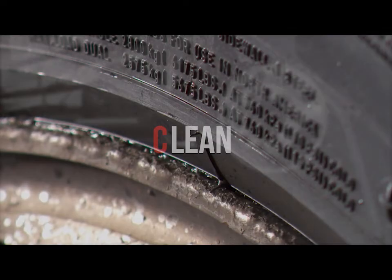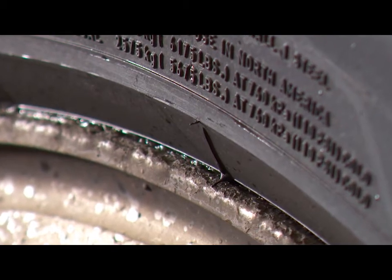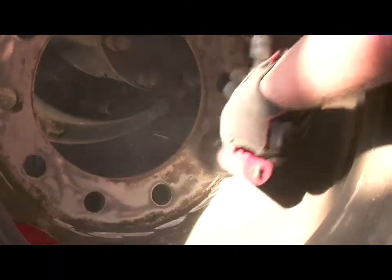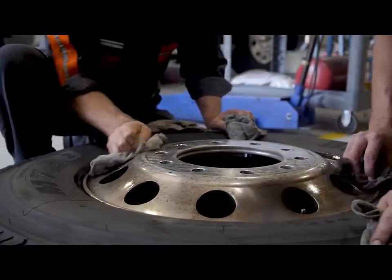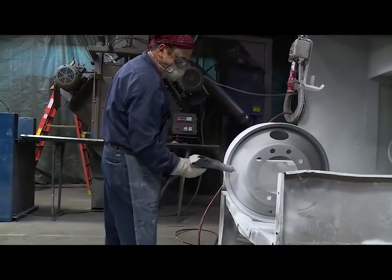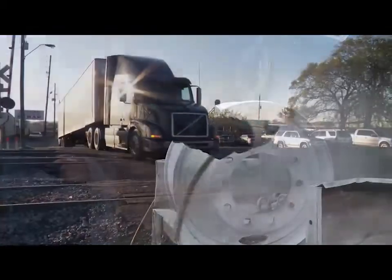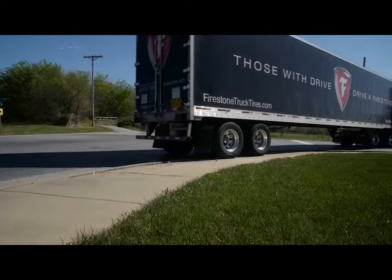We'll start with clean. Rust or debris caught in the space between the tire and the wheel can cause problems. Always clean the wheels with a steel brush to remove dirt, scaling, or foreign matter. As you clean the wheel, check it for cracks or any other damage. Spray any exposed metal areas with anti-rust paint. Truck wheels really take a beating, and curb scrapes or worksite hazards can weaken the wheel's structure.